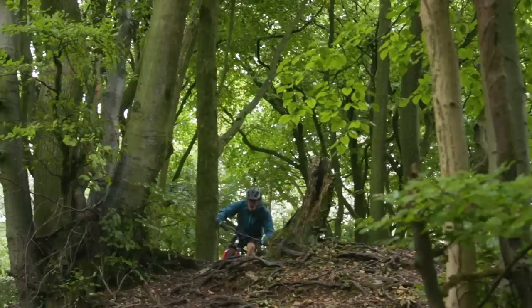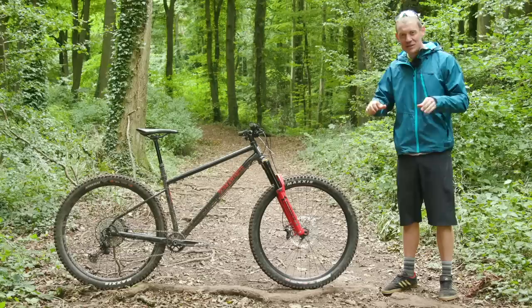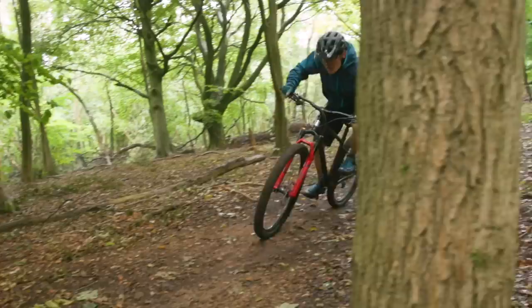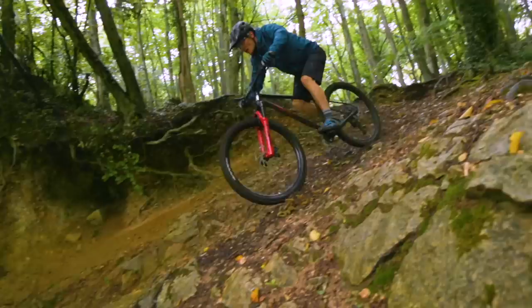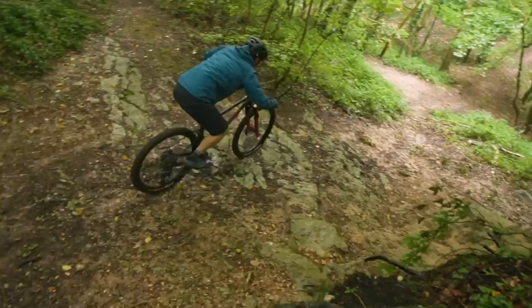Where this bike clearly comes alive is as soon as the track points down with any serious gradient. With its long reach and super slack head angle, the front wheel is acres in front of you. It feels like that front end is never going to stop gripping and you're never going to get pitched over the bars. You can ride super aggressive, push into corners, and ignore what the rear end's doing — it can slip and slide around, but the front end is stuck to the floor. Be aware that popping the front end up requires slightly more accentuated movements, but this bike really benefits from an aggressive stance, pushing it hard down those steeper bits of terrain.